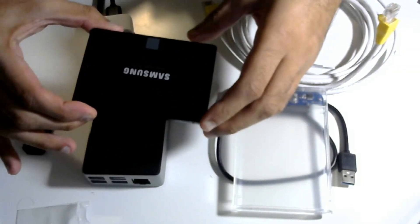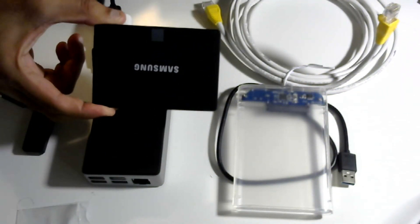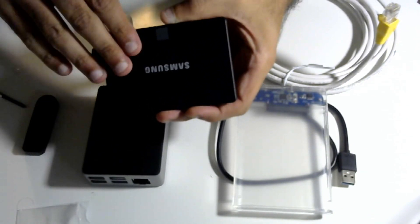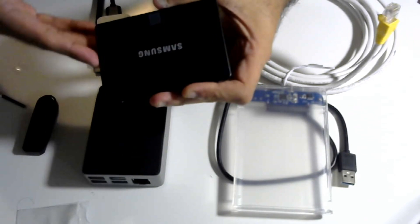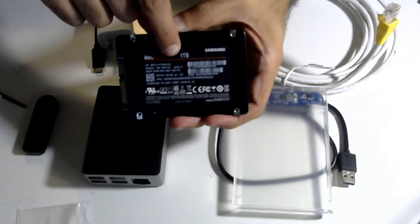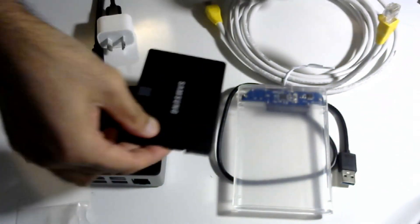This drive will contain the blockchain, which is a record of all Bitcoin transactions since inception. We want a nice big drive because every day the blockchain increases in size and we need enough space. At the moment the go-to is one terabyte, so we need to connect this drive through to our Raspberry Pi.